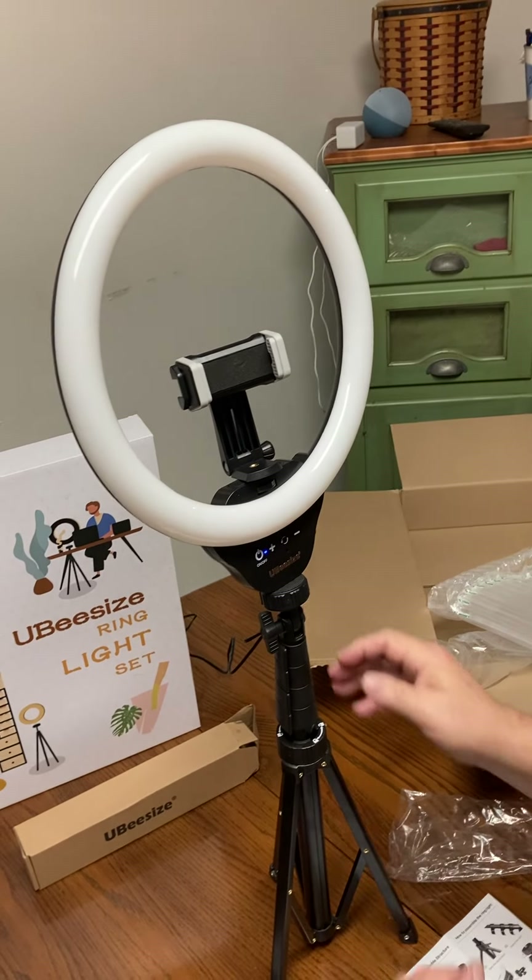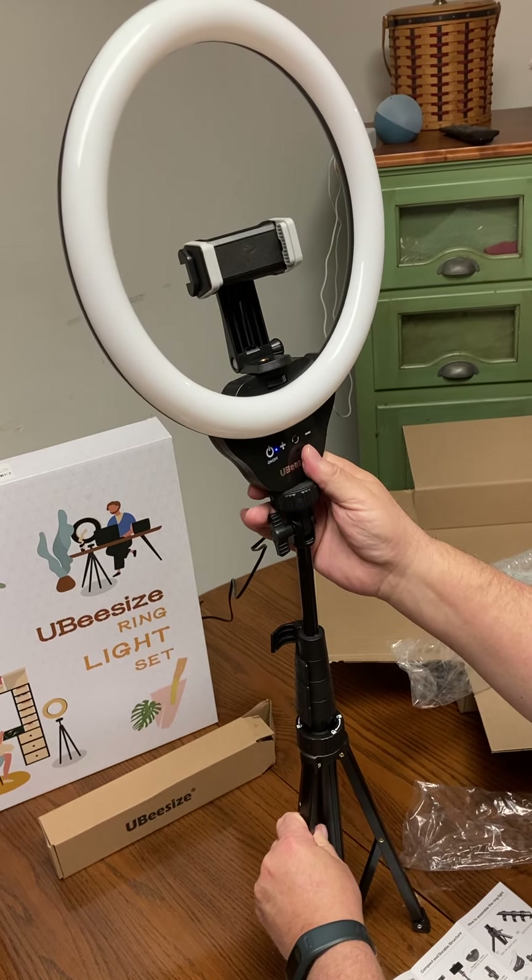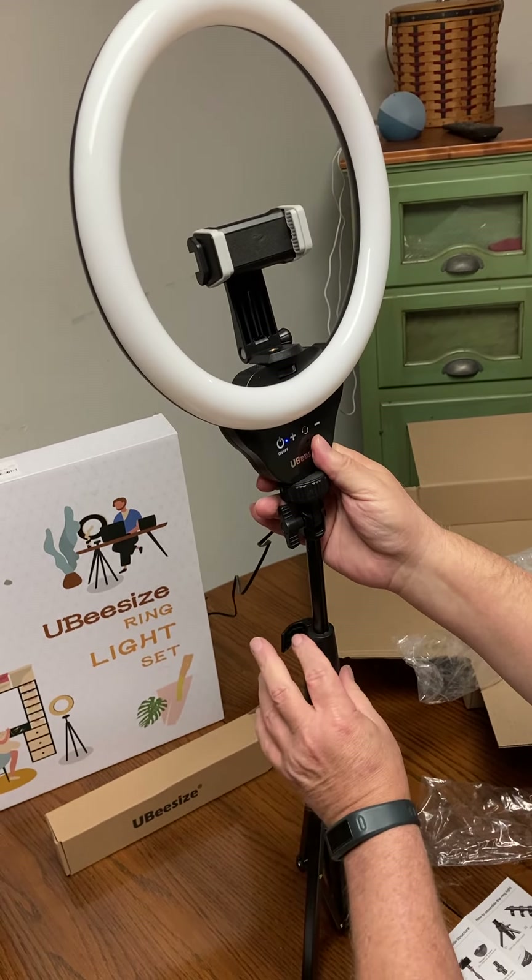And then right here is how you extend the height of it. You take this clip off, you raise it how you want it, and when you get it there, you clip it back on.